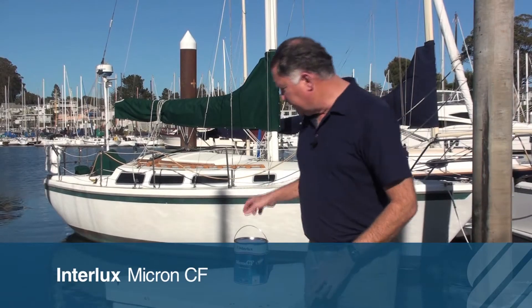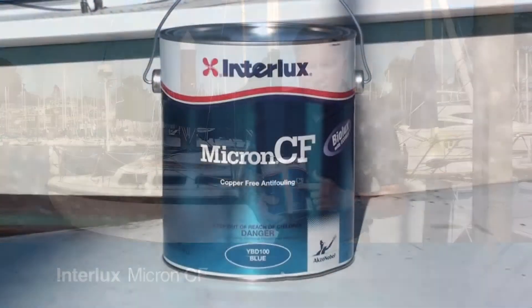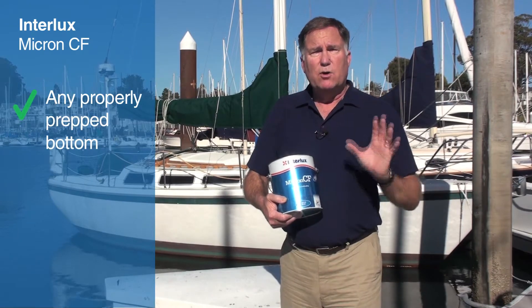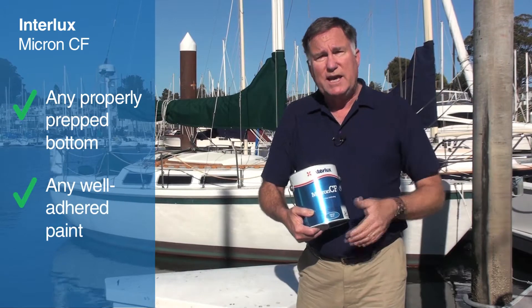Hi, Chuck Holley from West Marine with some additional anti-fouling paint, in this case Interlux Micron CF. The CF stands for Copper Free. This is a highly compatible paint that will go over unpainted surfaces, assuming they're properly prepared, or over previously painted surfaces, assuming the paint is properly adhered.